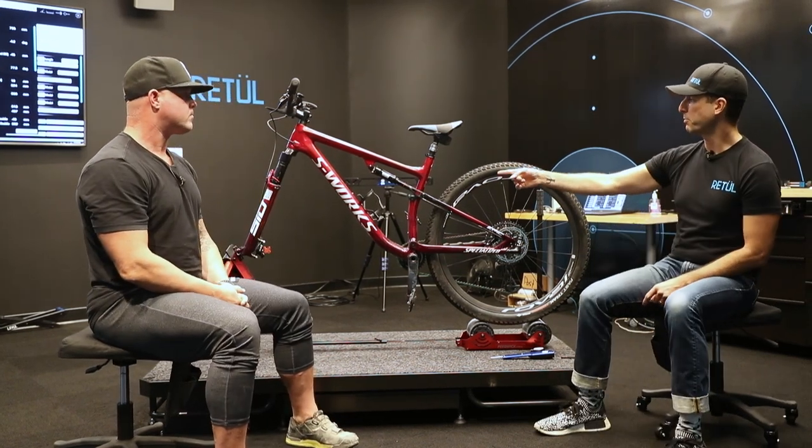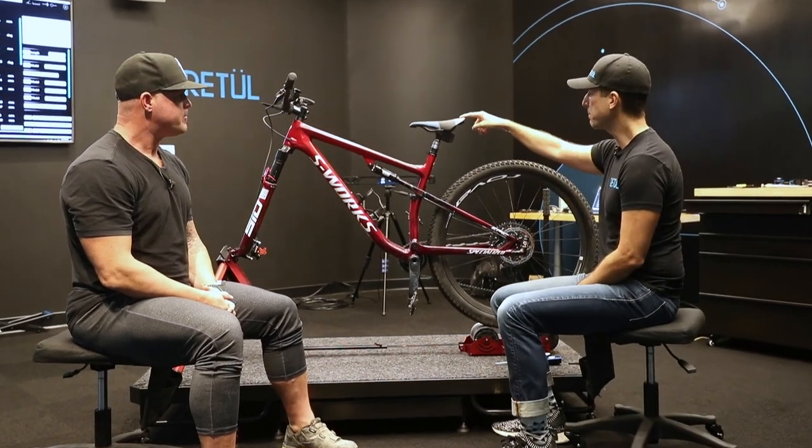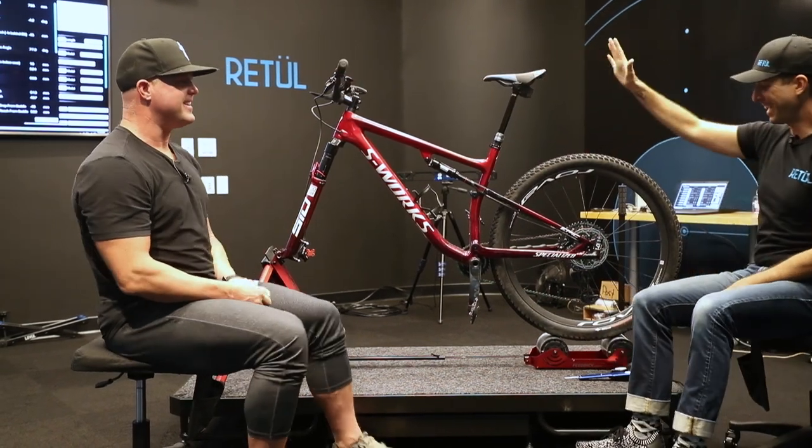For sure. One thing I want to point out: when you're setting your saddle and taking measurements, if you've got a dropper post, make sure we get it all the way up. Note to self!